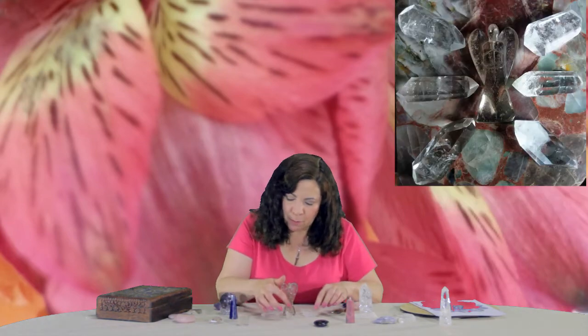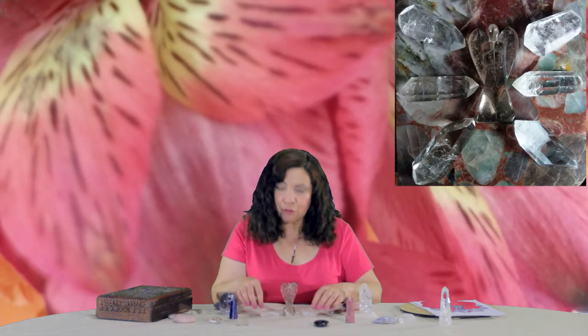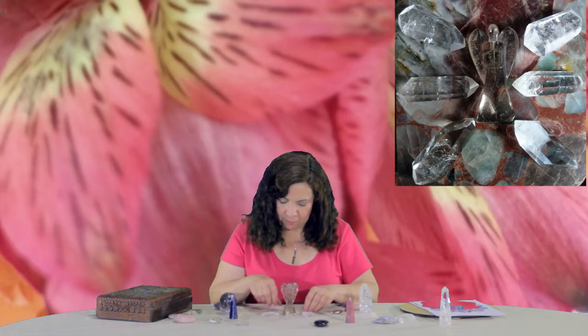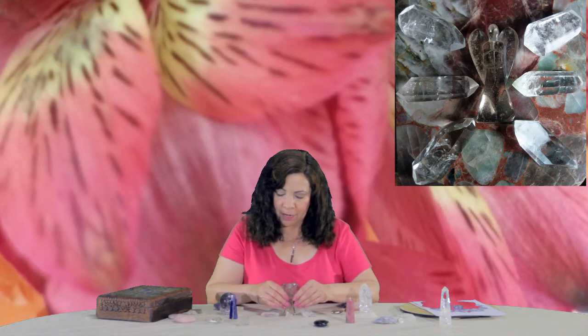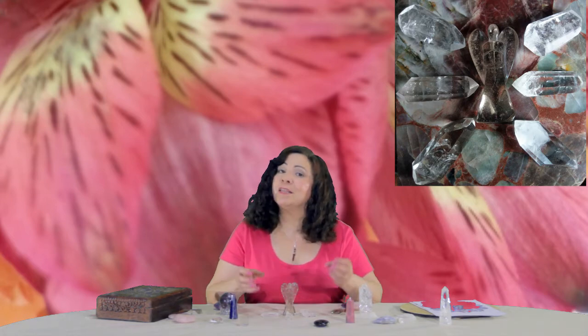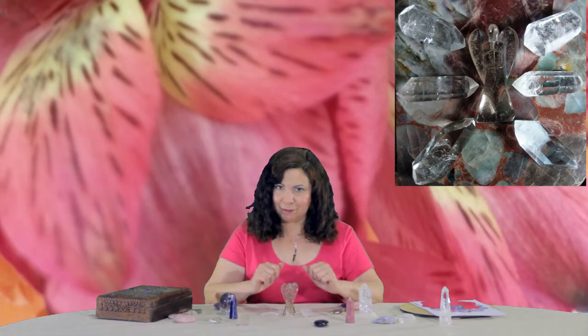If possible, use double terminated crystals — crystals that have a point at both ends — for this type of grid. I don't have a lot of them; in fact, there are grids throughout the whole house, but I will have one in the picture above my head. Use double terminated crystals for anything like protection that you want coming in and going out.